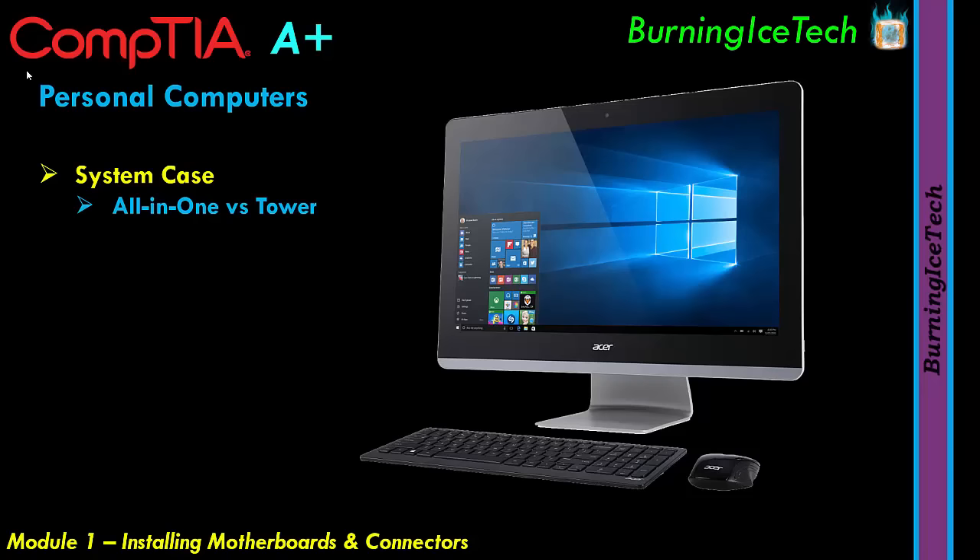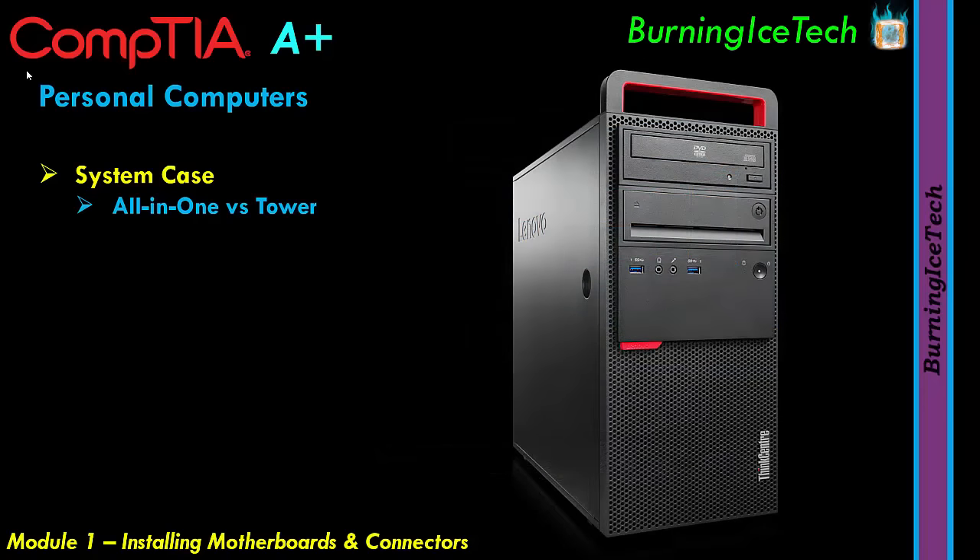Now if you look at a Tower, here's an example. That might be a computer but it doesn't have everything you need — the screen is missing, and you can only press a power button and a restart button. That is a Tower. The All-in-One has everything in the screen; the Tower is a separate unit. Both have benefits and drawbacks.